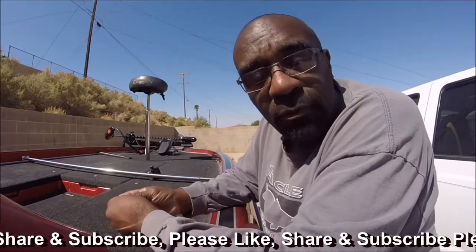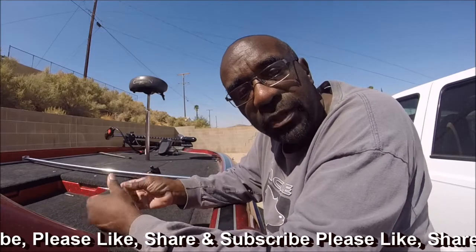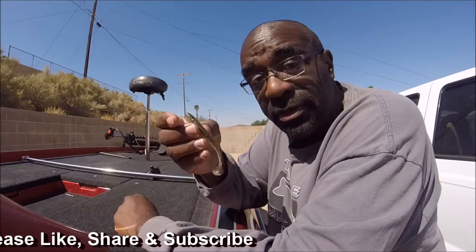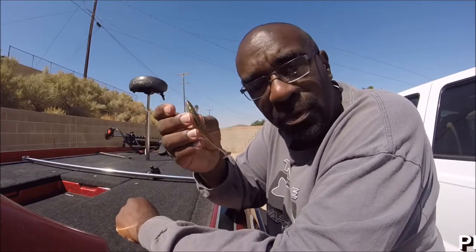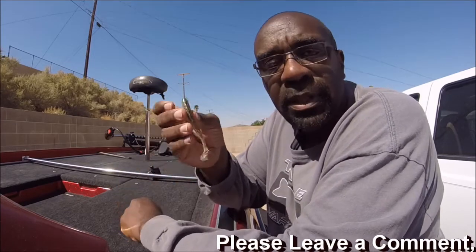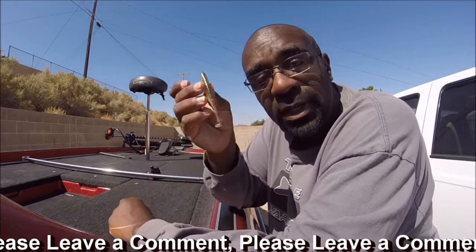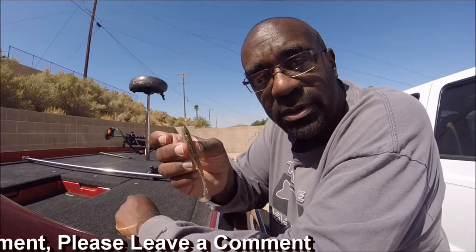Thanks again for watching another one of Ed's quick reviews, this time of the Kytec EZ Shiner. I caught a lot of fish on this, so it's a winner. Please like, share, and subscribe. My goal is to help you catch more fish and be a better fisherman. We release content every Monday and Thursday.